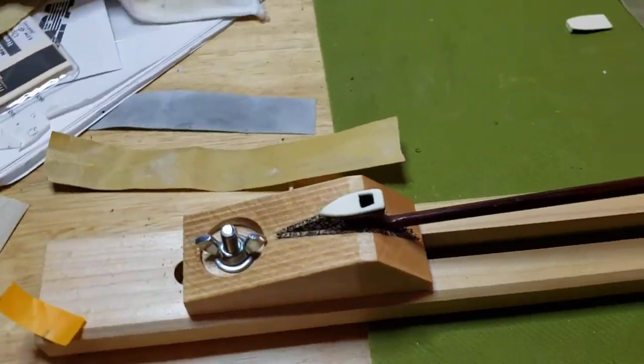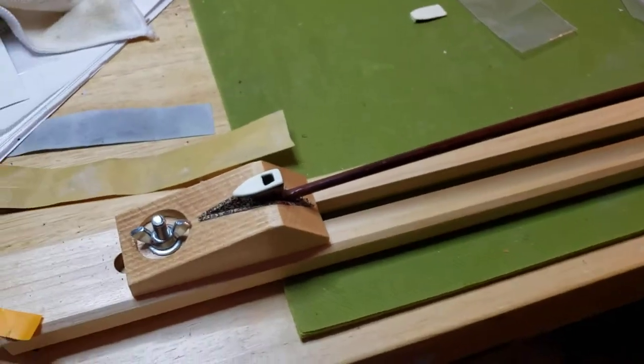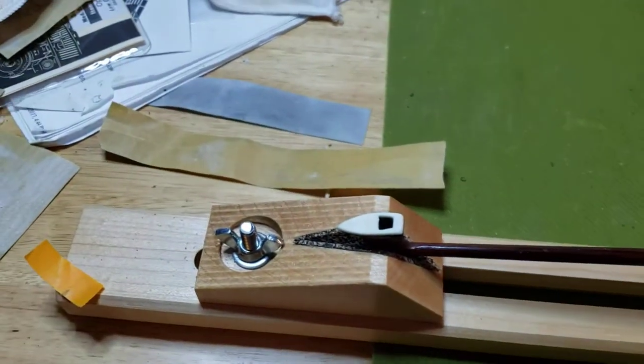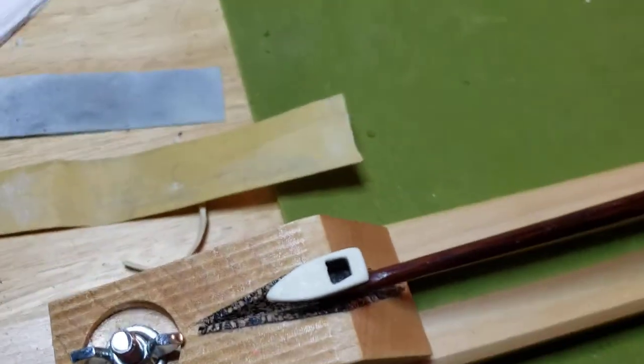So, my first attempt, but it's fun. We'll see how it goes. I don't really know anything about this bow.